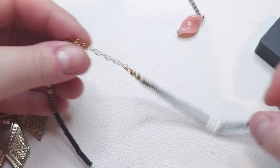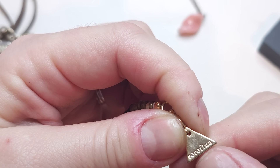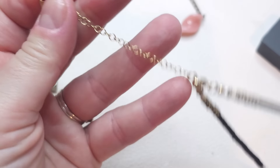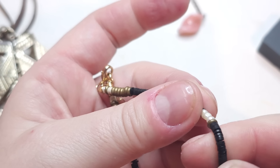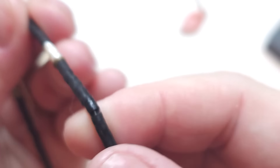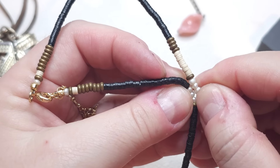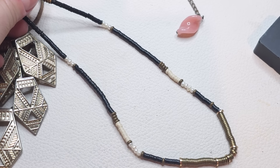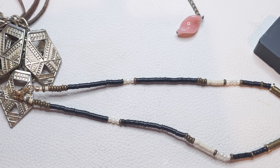Here we have a choker necklace — the tag says Serafina. It has a gold tone closure and an extender. We have sequin-looking beads and then pearls — the pearls are real — and then bronzy color sequin-style beads. It has a long extender so you can probably fit 16 to 18 inches.